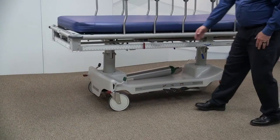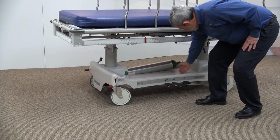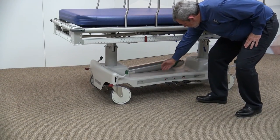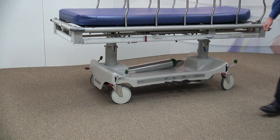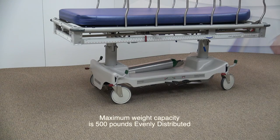Designed to be robust and functional, the base cover has a built-in cavity for a CO2 tank, and additional storage space for the patient's personal items. The X-Ray Trauma Stretcher has a maximum weight capacity of 500 pounds, evenly distributed.